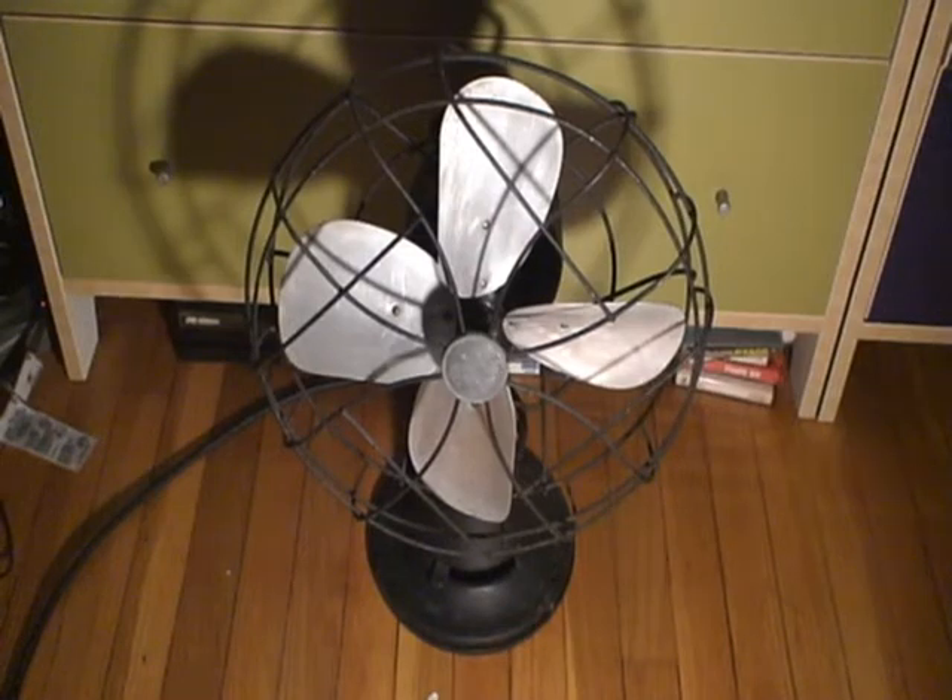Here's another chunk from the past. It's an Emerson Electric 12-inch oscillating fan from 1939, right when they switched to the newly designed Parker blades of late 1940 and 1950.